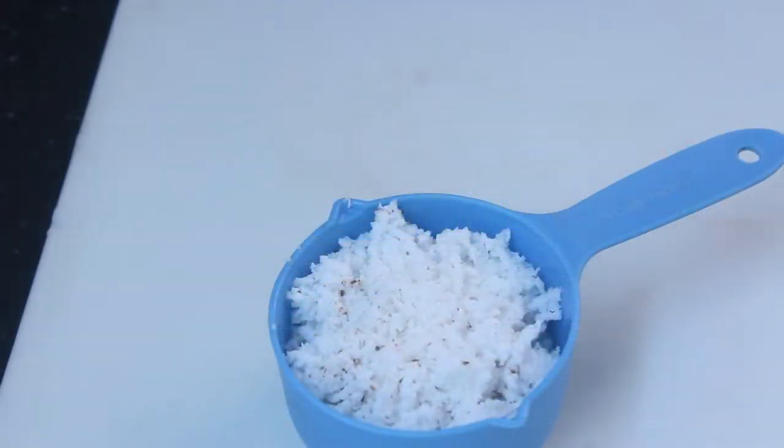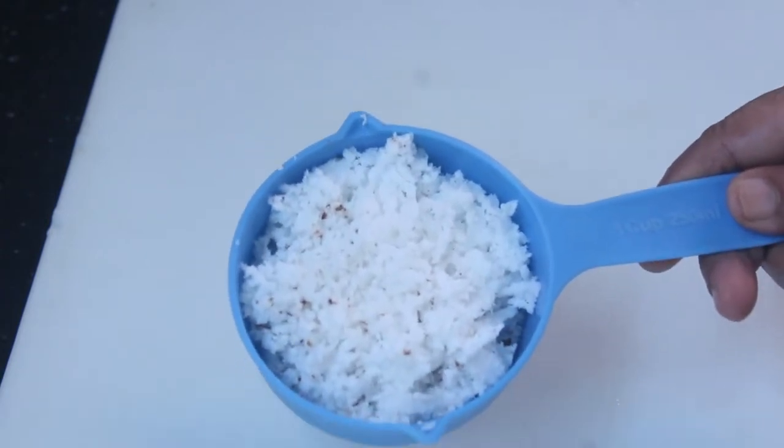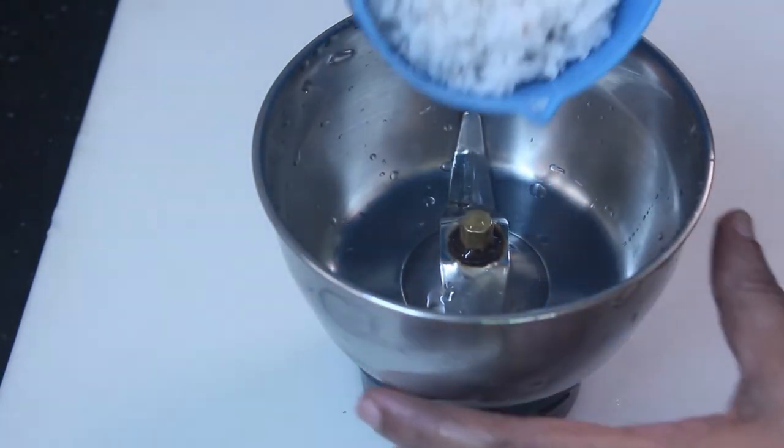I'll start the dish. I will add a cup of tea. Mix it in the jar.